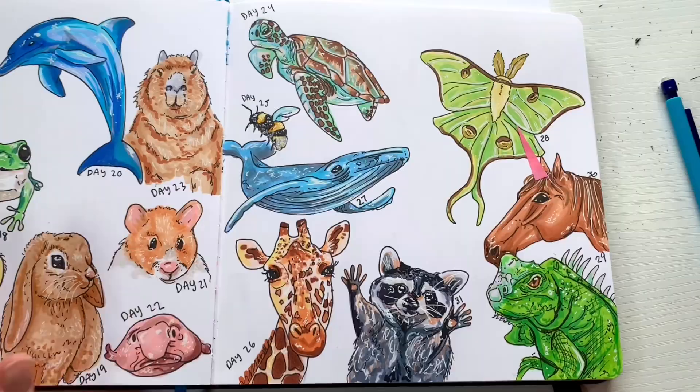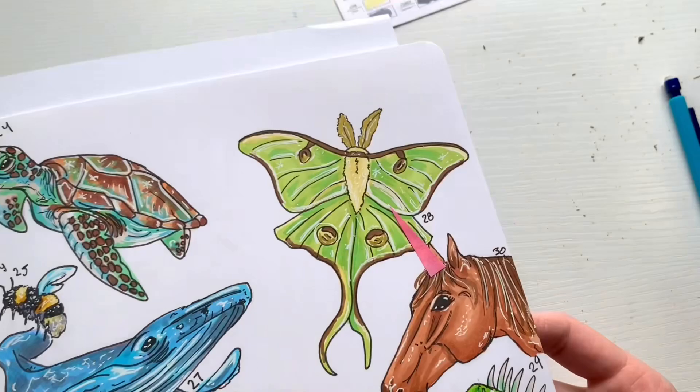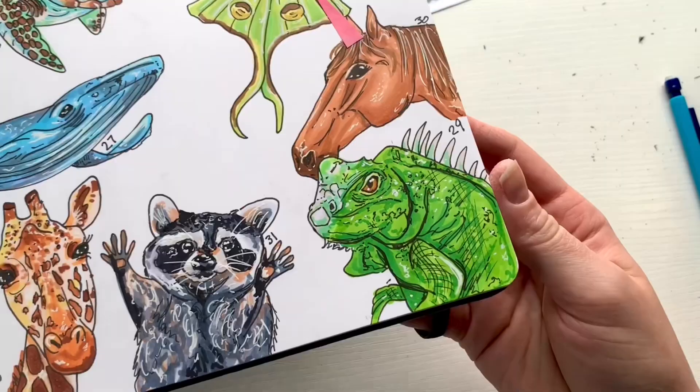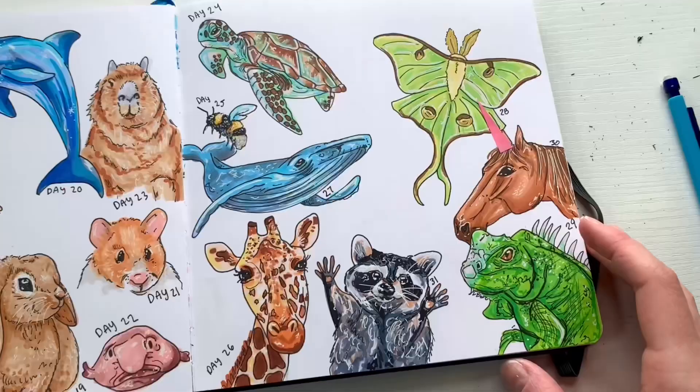So today we drew the whale, the luna moth, the iguana, the horse slash makeshift unicorn, and the raccoon. Let me know which one you liked best — the whale, the moth, the iguana, the horse slash unicorn, or the raccoon. I think they all turned out so cool!